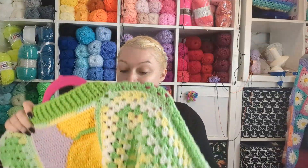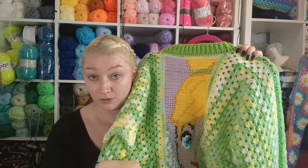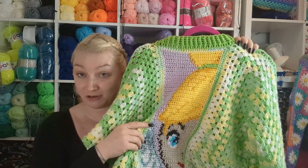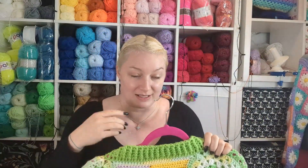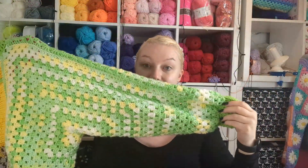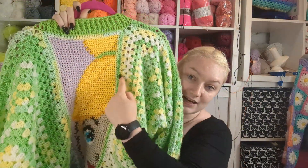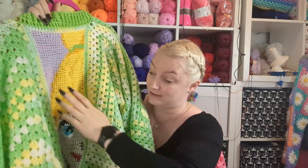I have done a tutorial on this, and disclaimer: I'm not doing a tutorial on how to make the tapestry crochet part. I'm going to link below a really fantastic video on how to do tapestry crochet — that is linked in the description below.